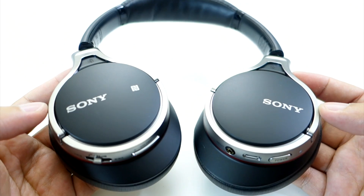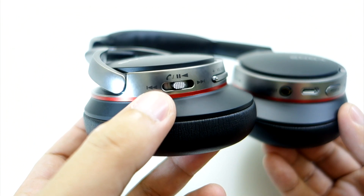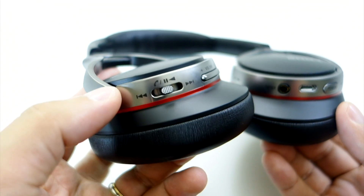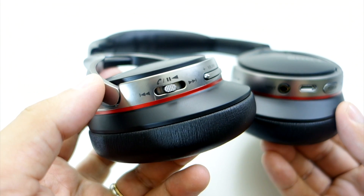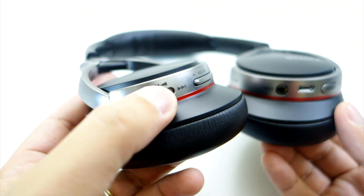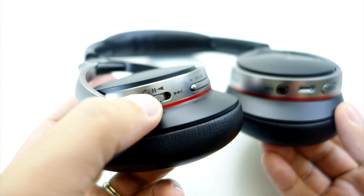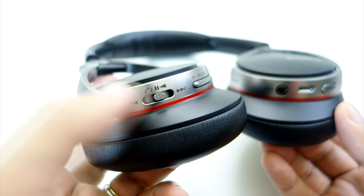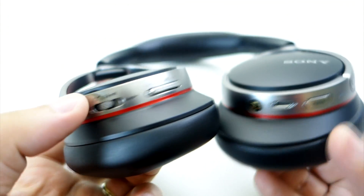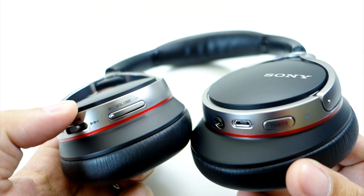At the bottom, you will find all the controls and ports. Here are the playback controls — just press down on the button to answer calls or to play or pause playback. Slide the button to the sides to skip forward and backward to a different song, and slide and hold the button to fast forward or rewind the music. We also have the volume up and down buttons for adjusting the volume.